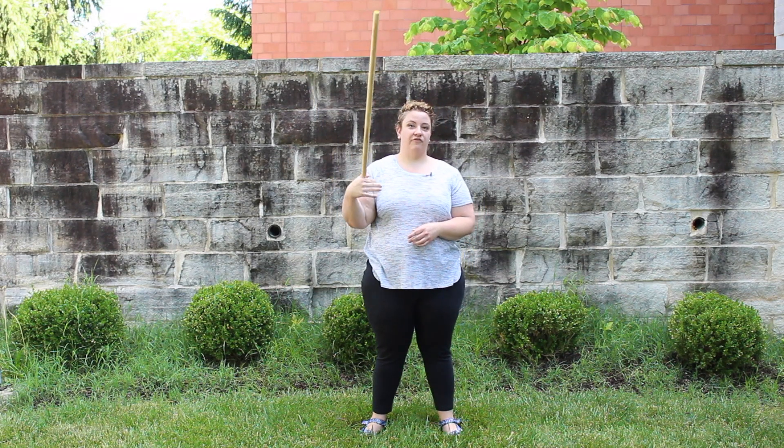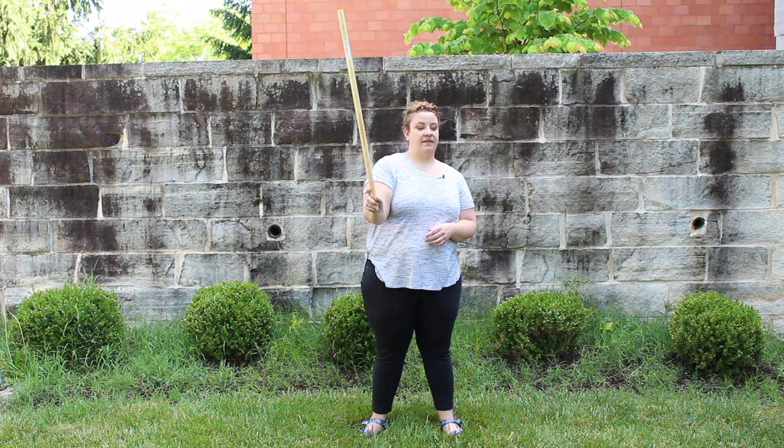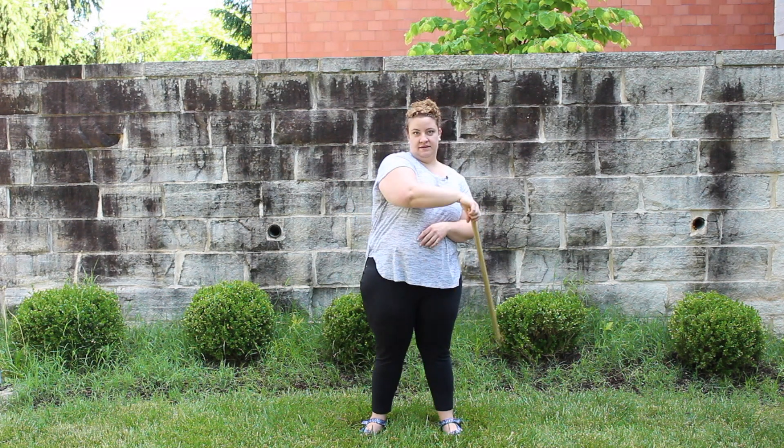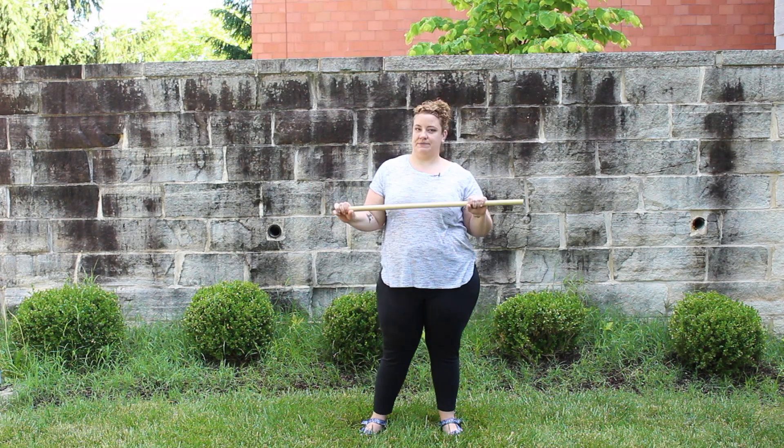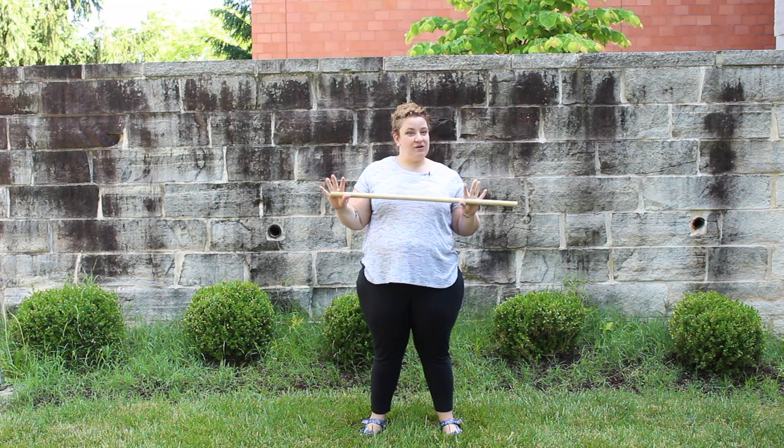So you've got a forward spin, backward spin, and an X spin. All right, now those are your easy basic spins. I'm going to show you something that's a little more difficult.